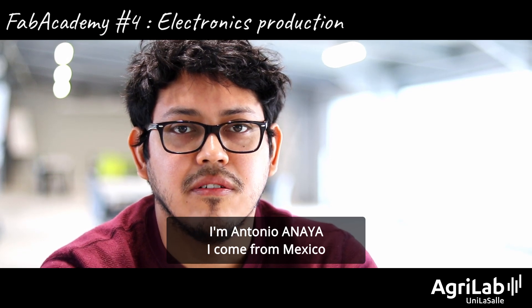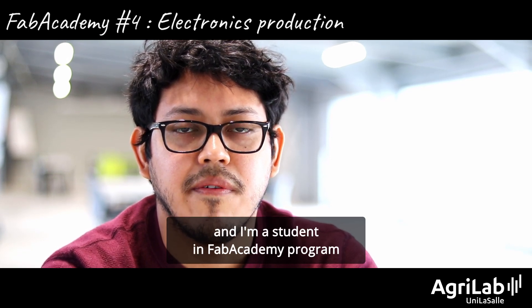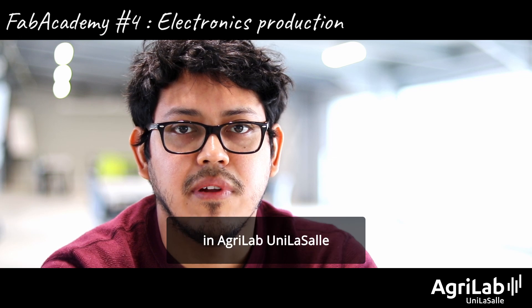Hi, I'm Antonio Nadia. I come from Mexico and I am a student in the Fab Academy program in Agri-Lag, Unilasal.